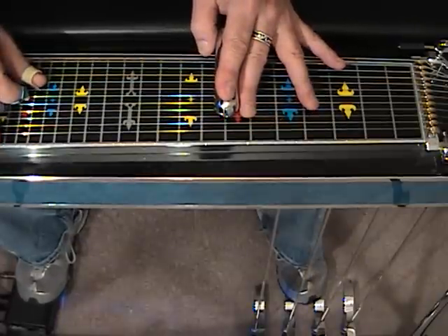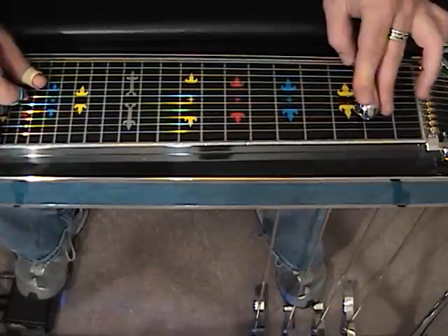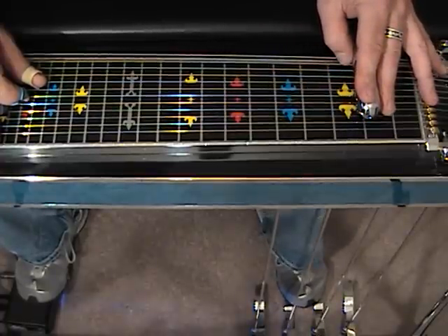Now, this is strings 5 and 6. We're going to strike 5 and 6, slide to 5, then slide to 2 with the A and B pedals already engaged, release them, and then re-engage them.